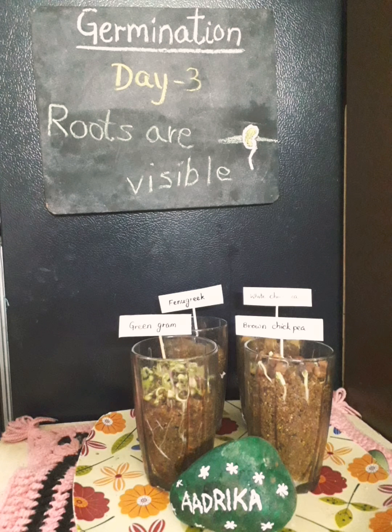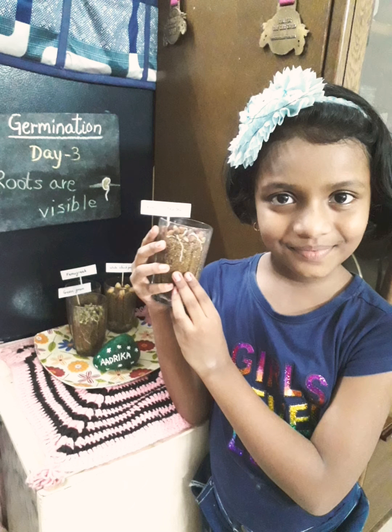Now on Day 3 the roots are clearly visible. How beautifully they are growing.